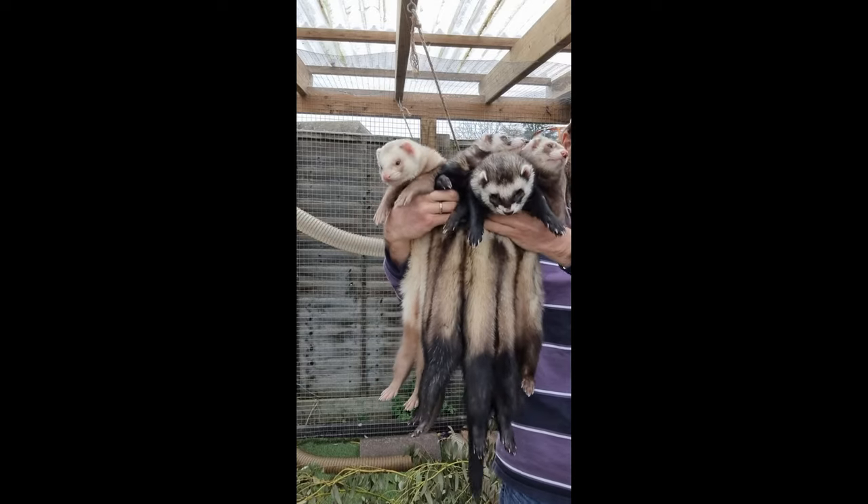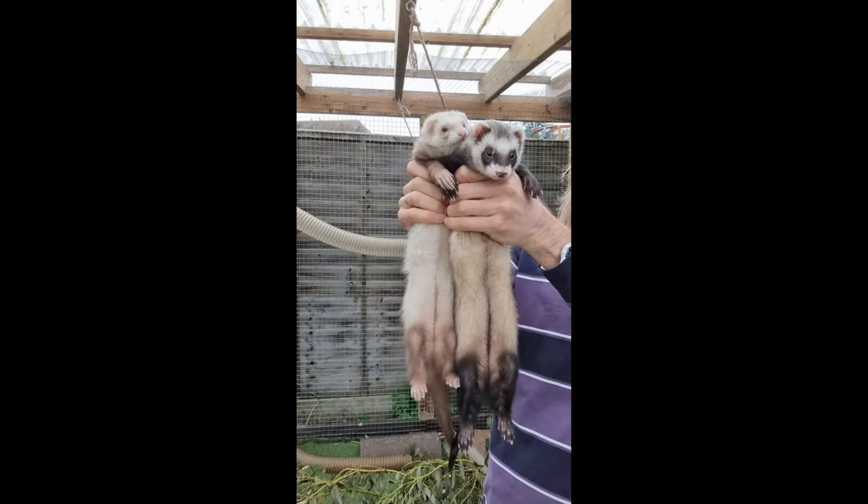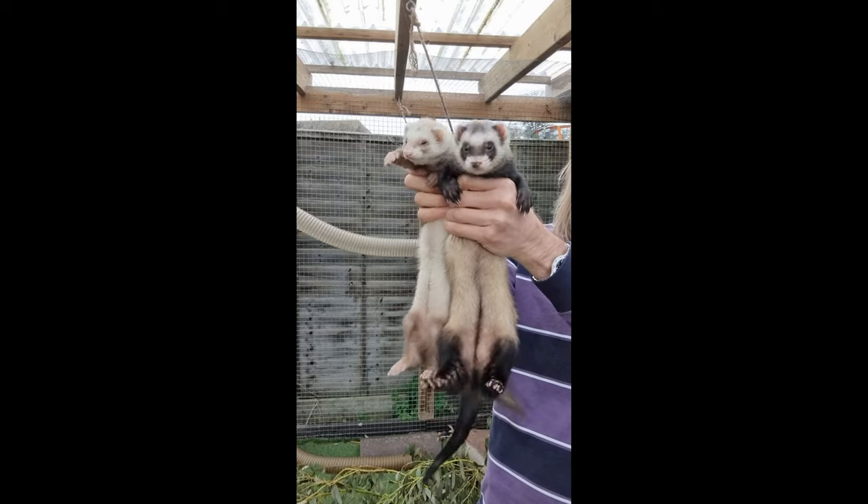Different males will vary in size, but the smallest males should still be larger than the largest females. This clip shows the difference between our smallest and largest jills.